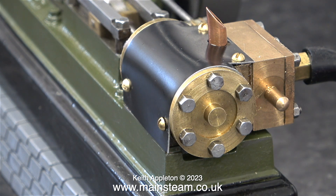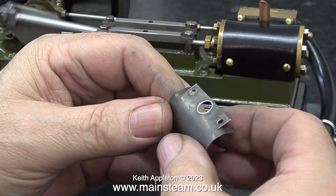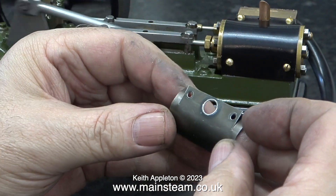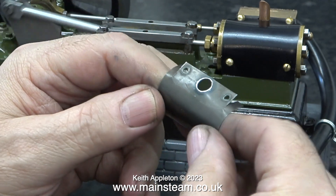This is quite a difficult job, and it's a bit nerve-wracking to do. If I had made a mess of it, I would have had to phone Stuart Models and ordered another piece of cladding. This cladding, by the way, is the old steel stuff, which I think is probably better. The purpose of cladding is normally to cover heat insulation, but on such a small engine that's a bit of a waste of time.